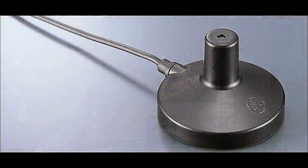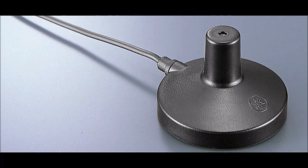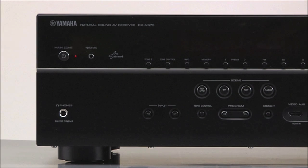YPAO uses a small microphone and some very sophisticated digital processing to optimise the acoustics in your listening room. It only takes a couple of minutes and best of all, it's easy to do.